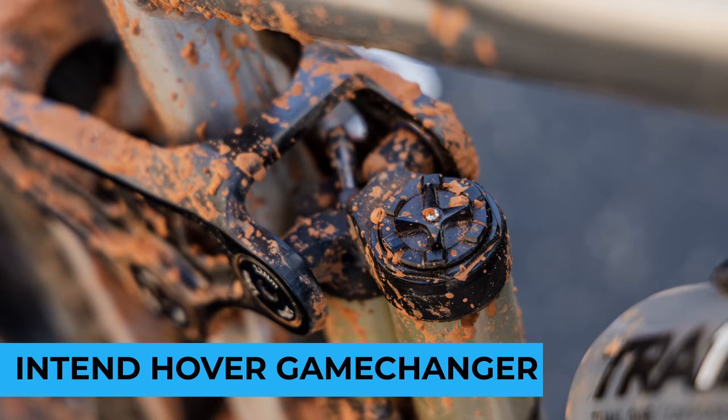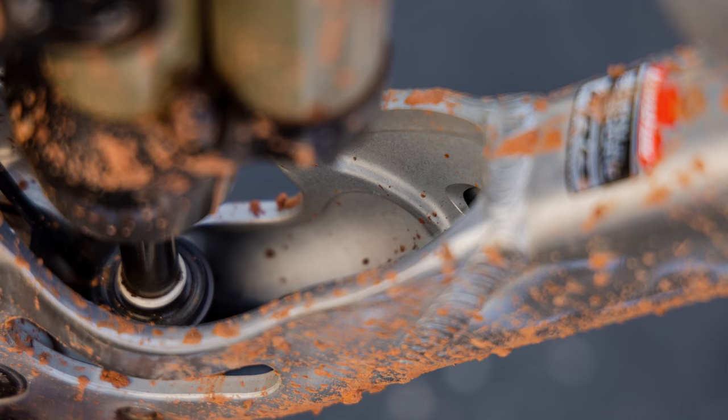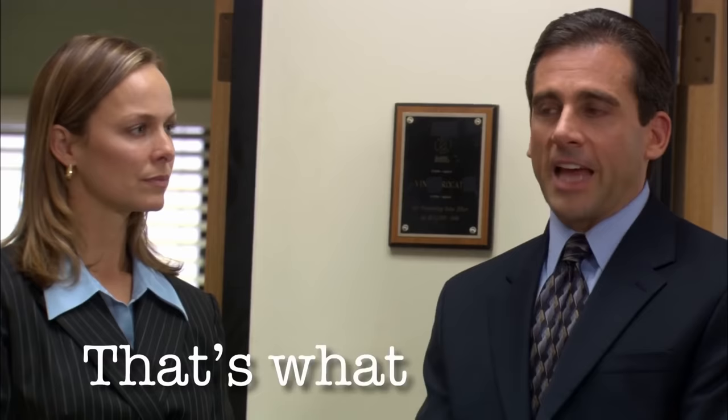I don't want this fork to take all the thunder away from this rear shock, which is also a mind-blowing, crazy German-engineered and assembled rear shock. It's an air shock, albeit with a really untraditional and small shaft for an air shock.